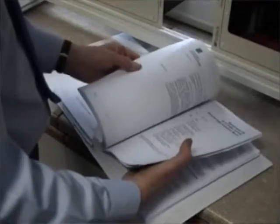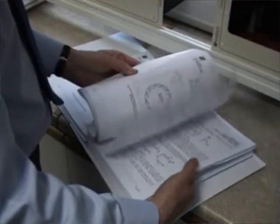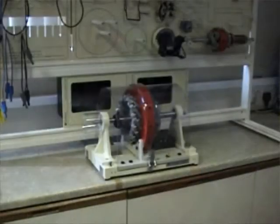All Feedback equipment is supplied with comprehensive user manuals which cover the theory of the subject, assembly and connection of the equipment, together with recommended experimental procedures. For this particular product, the manual contains questions and results tables to assist in the teaching process.